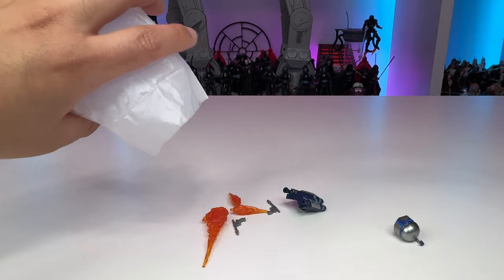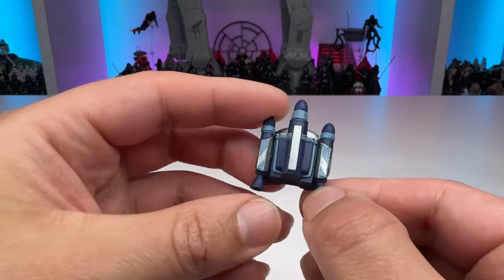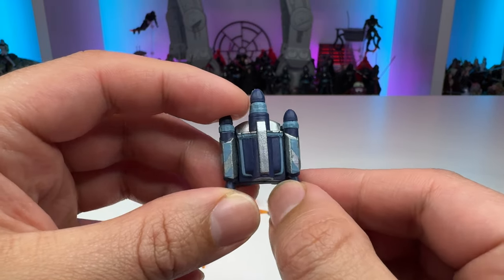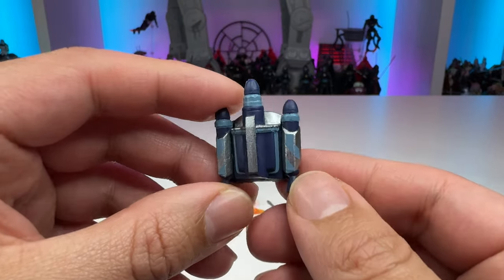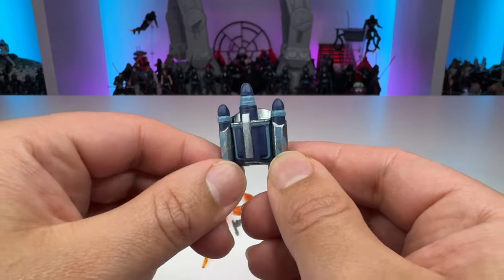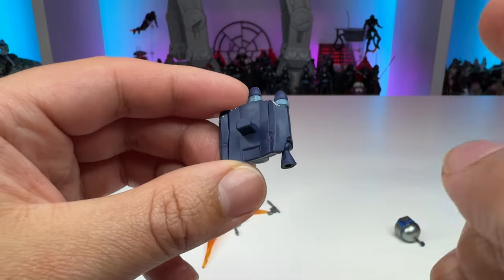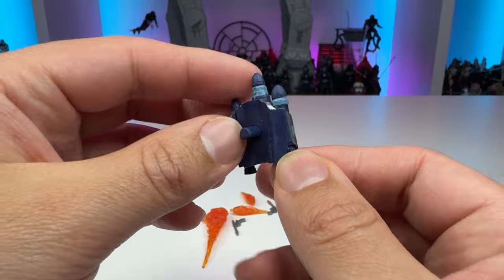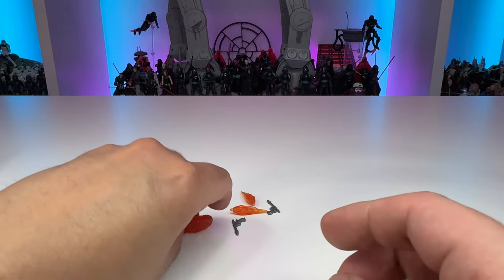Moving on, we have the accessories. First up, we have Jango's jetpack — which is actually his secondary jetpack that you see him use on Geonosis, and not the one seen during his battle with Obi-Wan on the Kamino platform. It looks pretty good; it's got some nice silver paint applications, and it's pretty much the same jetpack that we've seen with those Clone Wars releases. It's got that standard peg on the back, so you can put this on other Mandalorian figures if they have that peg hole.